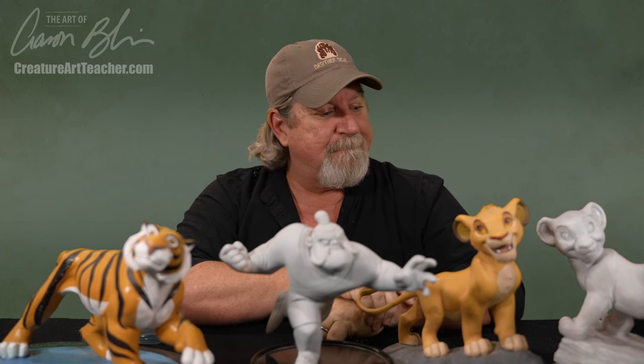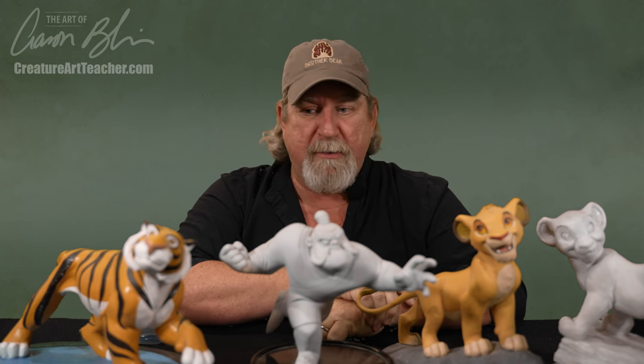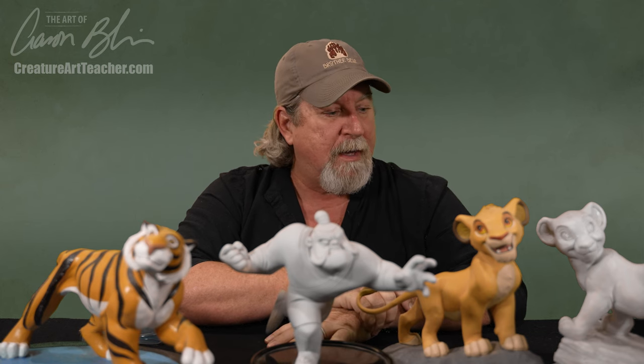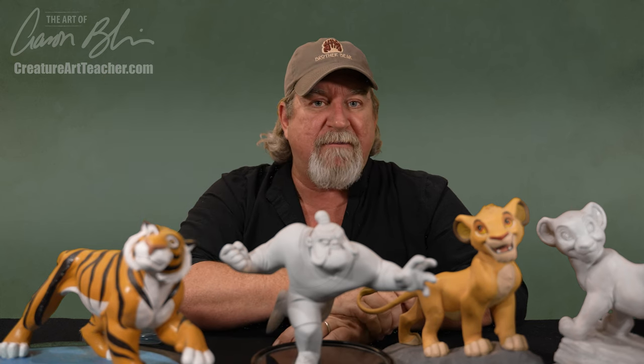Hey everybody, Aaron Blaise here, and I got a real treat for you. Today, I want to share with you some of my maquettes that I've been able to collect over the years, over my 21-year career working for Walt Disney Feature Animation.